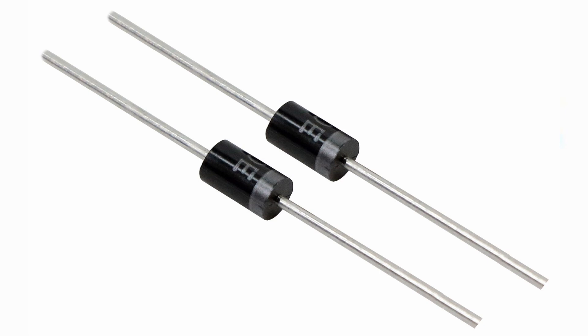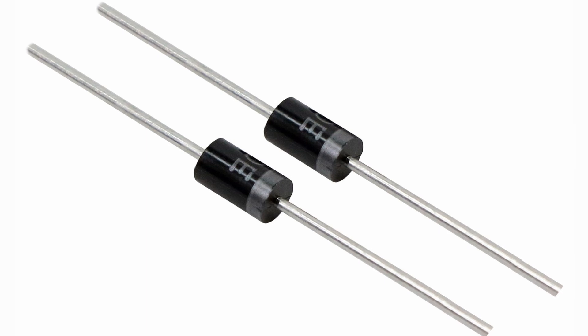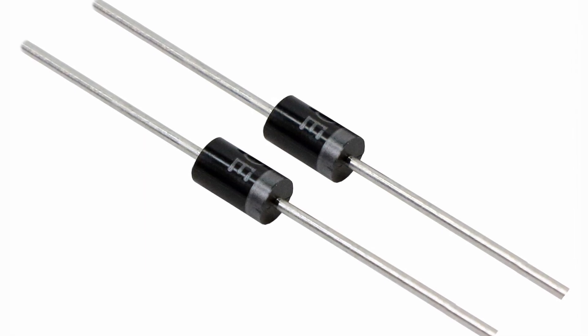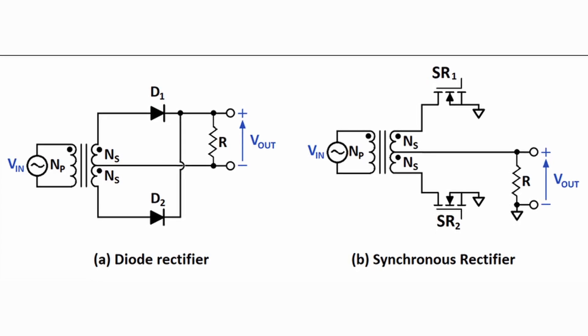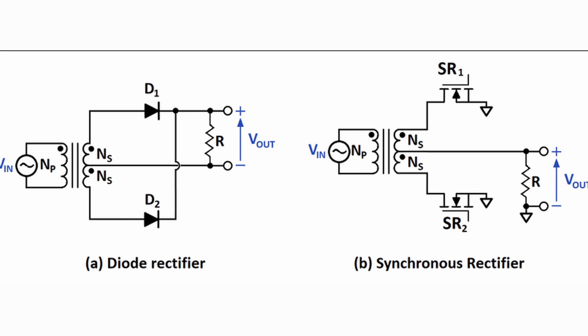The next pair of components are the rectifier diodes on the secondary side. These work together with the center-tapped secondary to fully rectify the output voltage signal and direct current through the output load. Key parameters when selecting rectifier diodes include reverse breakdown voltage, current rating, forward voltage, power dissipation rating, and thermal properties. Because LLC Half-Bridge converters often have very high current outputs, it's not uncommon to see active rectification, where MOSFETs replace diodes to improve overall efficiency and thermal performance.